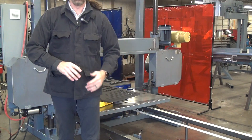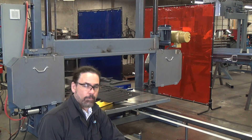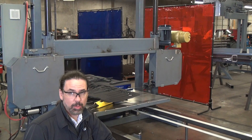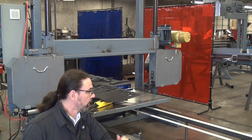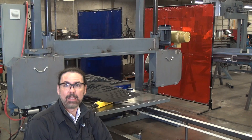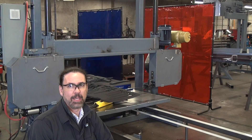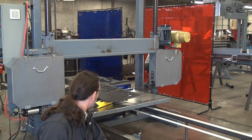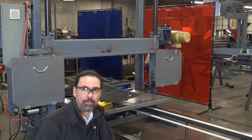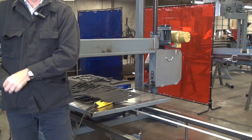That is an introduction to the Model 480i from Forrest Manufacturing. We have lots of variations on this — we can make it wider, taller, with a longer table, precision table tracking. If you'd like, we'll paint it pink for you, but we will question your taste. If you have any questions, please feel free to call us or email us here at Forrest Manufacturing. Thank you.